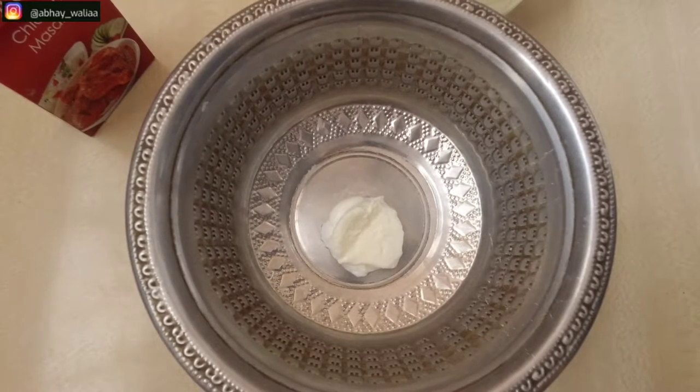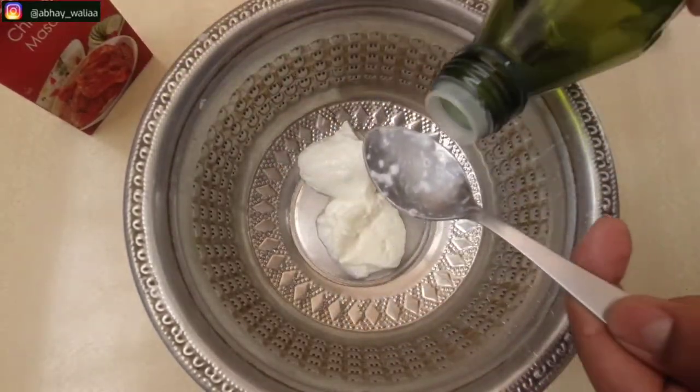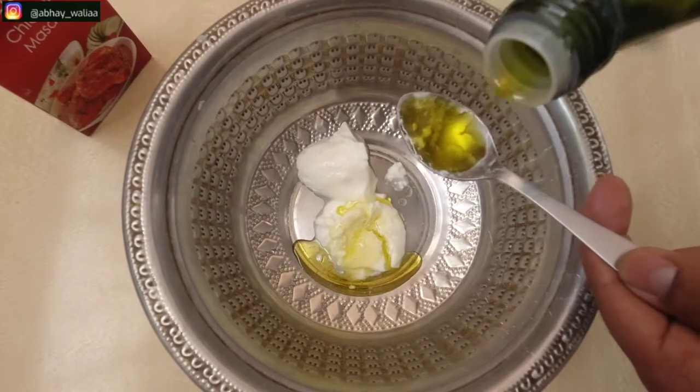First of all, we will put a big container in which we will prepare our marinade. We will add 2 pieces of garlic — you can prepare it at home or buy it from outside.